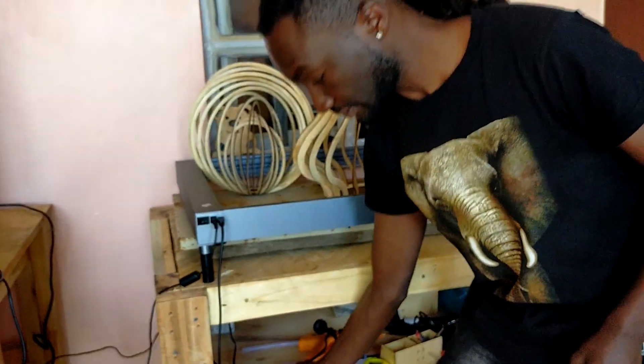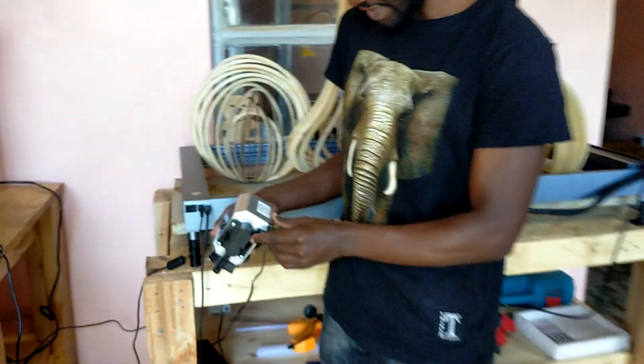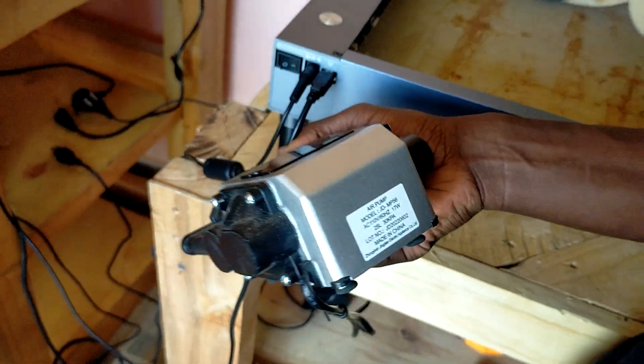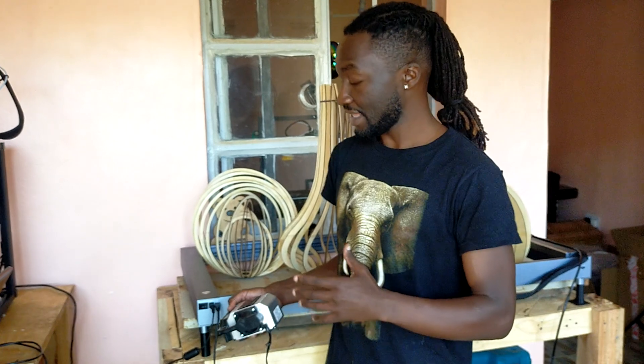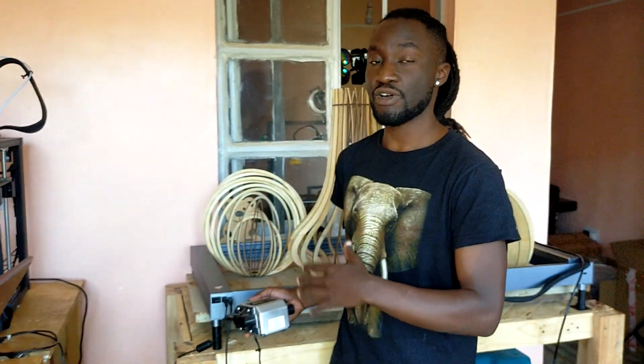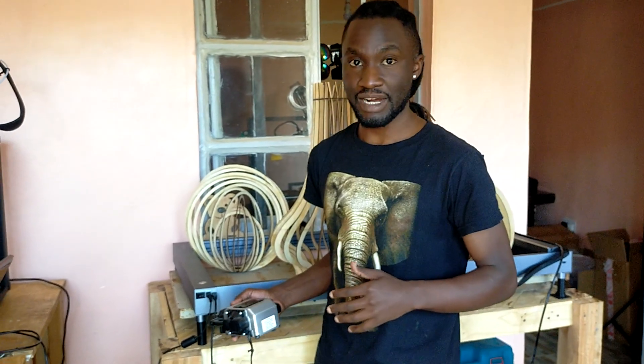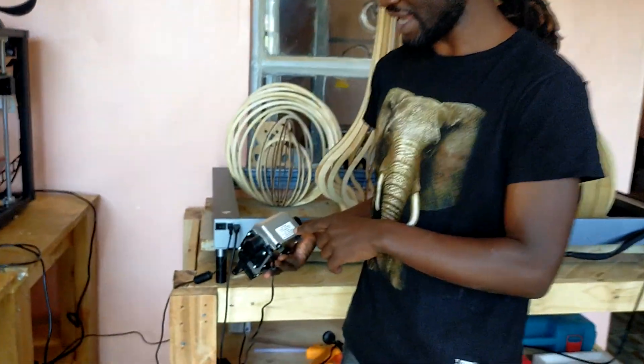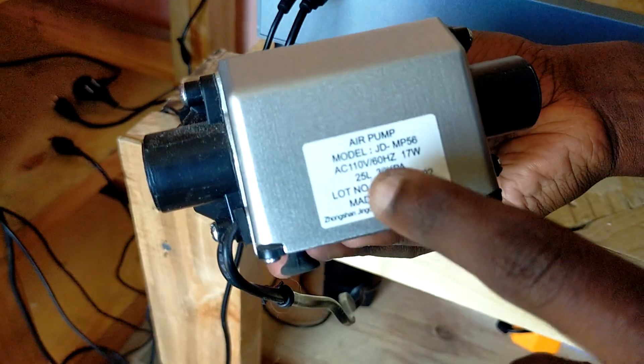In case that doesn't work — which is what happened to us — you have to check the kind of air assist that you have. Remember, the air assist is configured differently for different regions. People in the U.S. use 110 volts, but people in Europe, Africa, and other regions use around 240 volts. So if you have a 110-volt air assist, it's going to be overpowered by the 240-volt socket, and that's why it might be heating up. Our air assist is a 110-volt one, which is meant for people in the U.S., but our power supply is 240 volts.